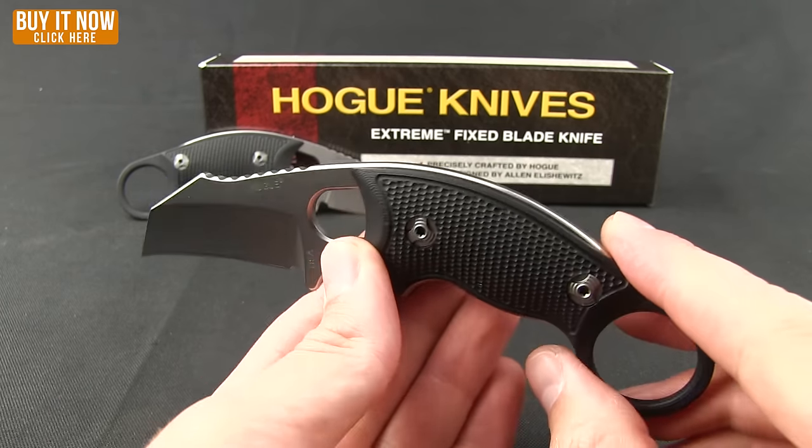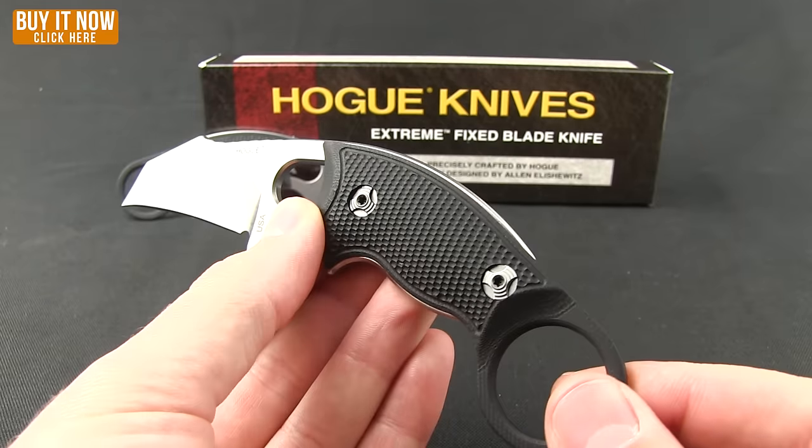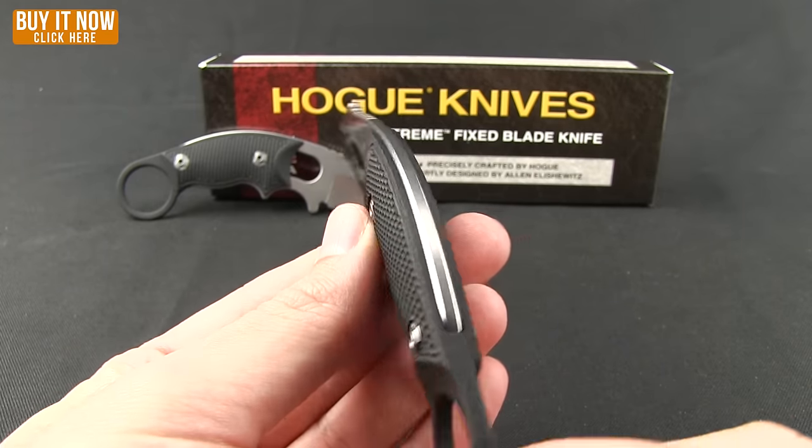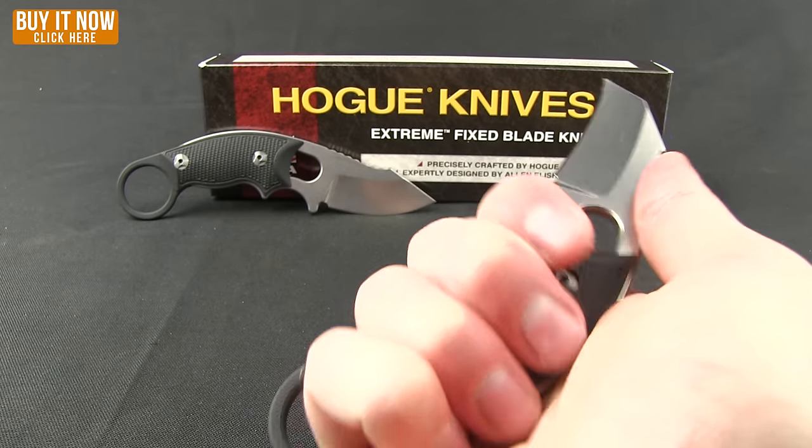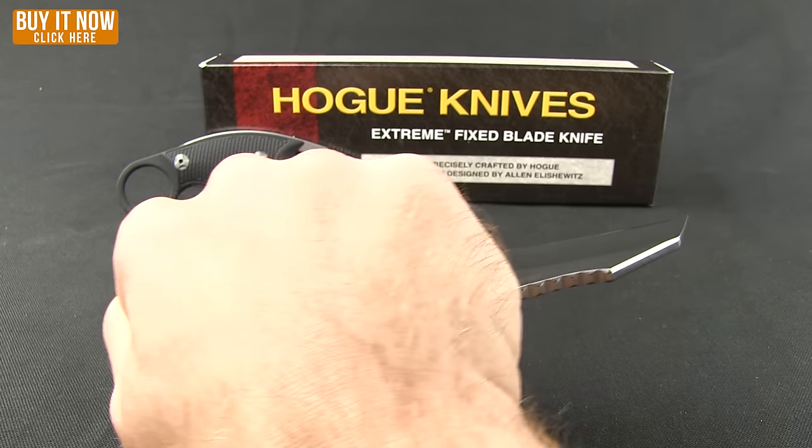Very comfortable in the hand. What makes this unique is actually the G10 handle or scale here, which adds the finger ring for the pinky or the index finger in the reverse grip.